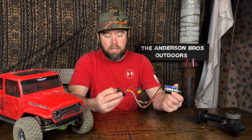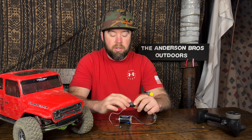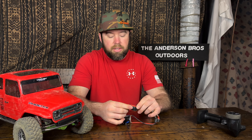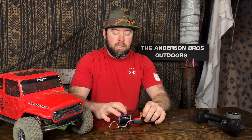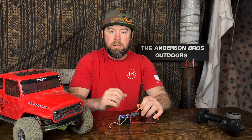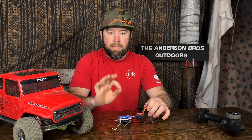Moving into the ESC and motor: this is the stock ESC and stock motor, a 35-turn crawler motor. I didn't necessarily have any issues with this combination — it was more the controller that was the problem. However, I immediately pulled these electronics and put in a Fusion Pro ESC/motor combination for $149.99. The Fusion Pro is just a phenomenal motor, so no complaints with the stock combo, but the upgrade is worth it.